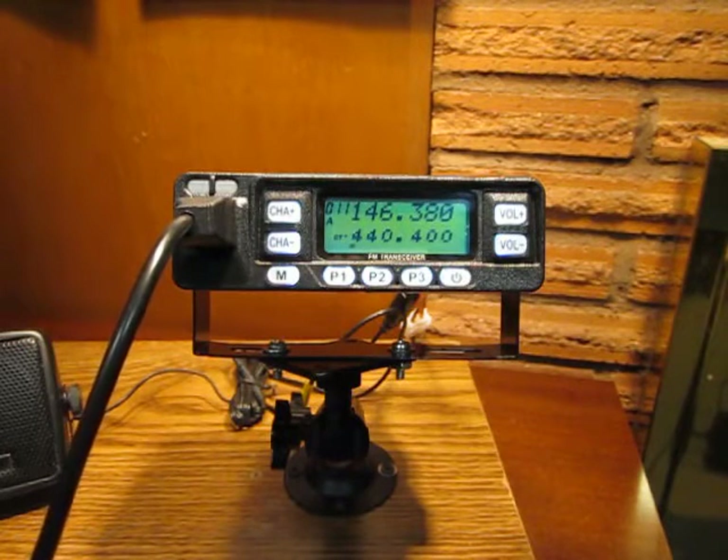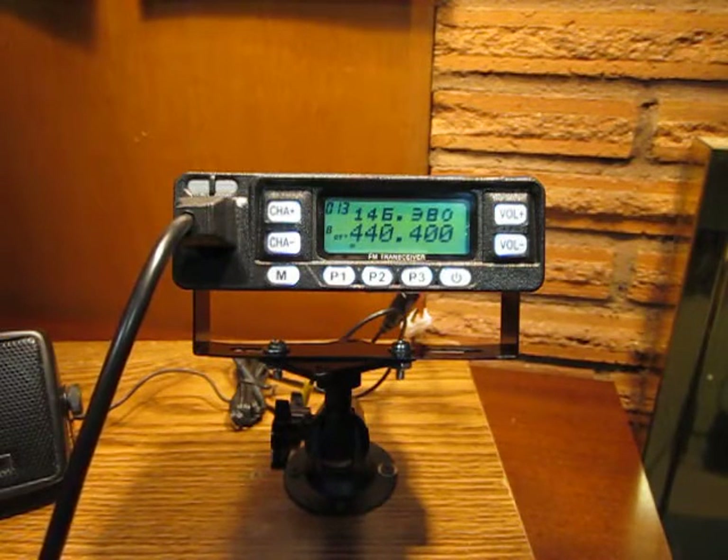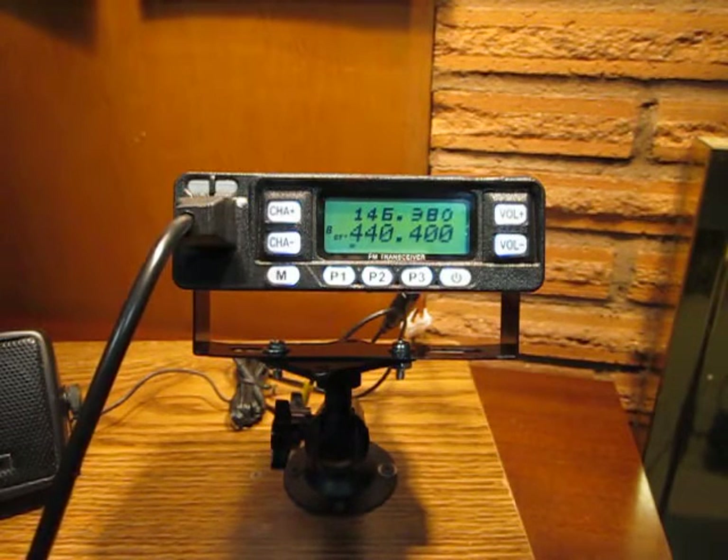On to simplex manual programming. The menu steps and menu numbers are exactly the same as for repeater programming, other than setting different values. Your starting point is to get into frequency VFO mode by pressing C on the keypad to get to the B screen on the display. The active frequency will be at the bottom in the larger font. I'm now in B mode with the larger numbers on the bottom, which are the active frequencies. Now I'm going to hit B on the keypad, which takes me out of channel mode into frequency mode or VFO mode.